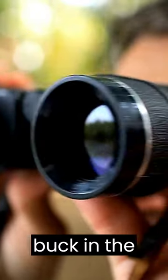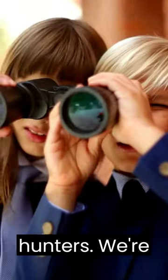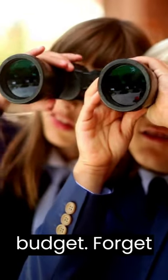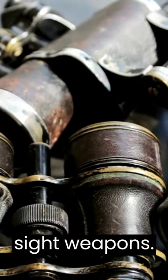Tired of squinting, missing that buck in the brush? Fear not, newbie hunters. We're unlocking binocular bliss on a budget. Forget fancy brands — these hacks turn cheap binoculars into sharp sight weapons.